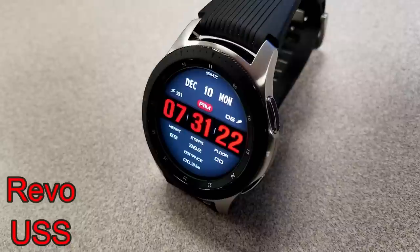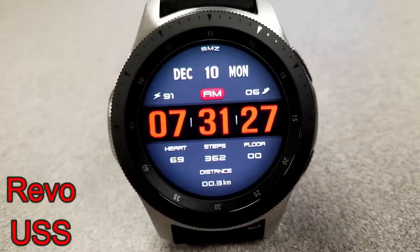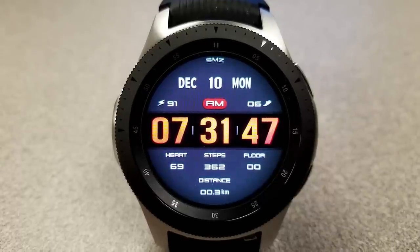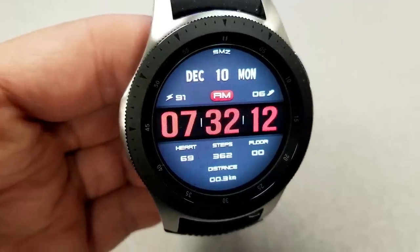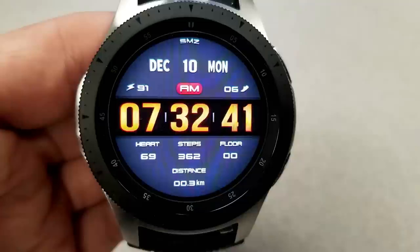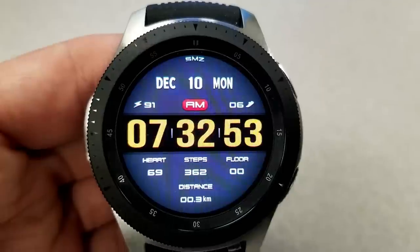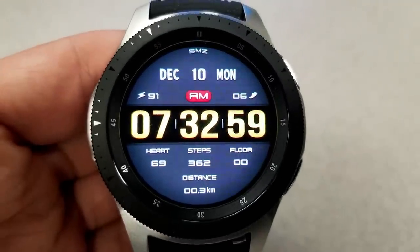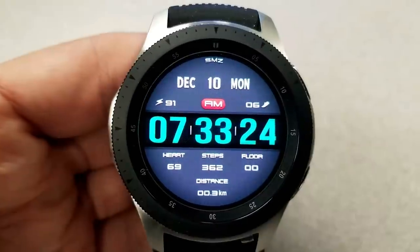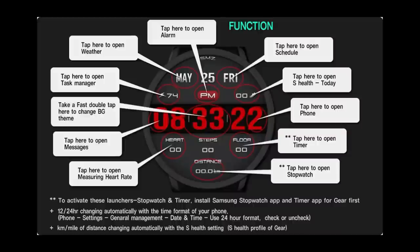The last freebie that you can grab right now is the Revo USS, and this one will appeal to those that like large digits on their watch face, which not only makes for a bold design but it's definitely easier to read the time as well. This model comes with 21 different color themes. You have the full date, battery remaining, and steps goal in the top half of the face, and then your heart rate, total steps count, distance traveled, and floors climbed in the bottom half. If you like app shortcuts, you're in luck because this face comes well equipped with 11 fixed shortcuts which gives you tap access to all your most useful apps.